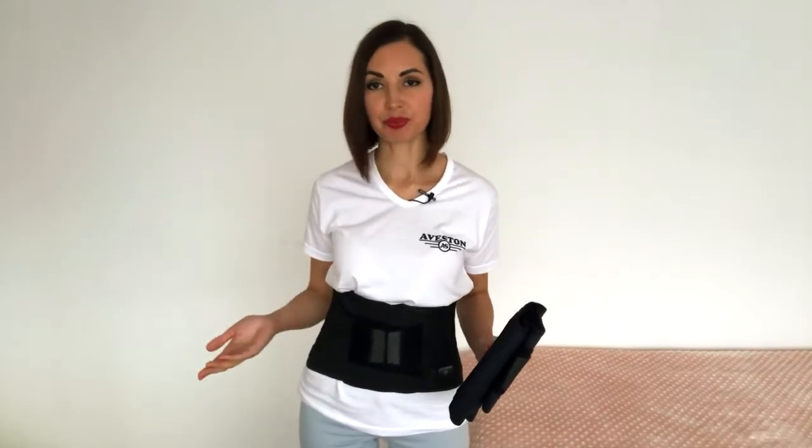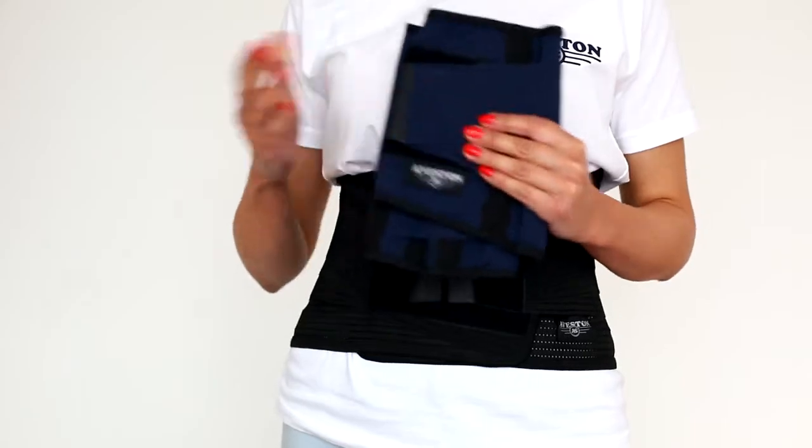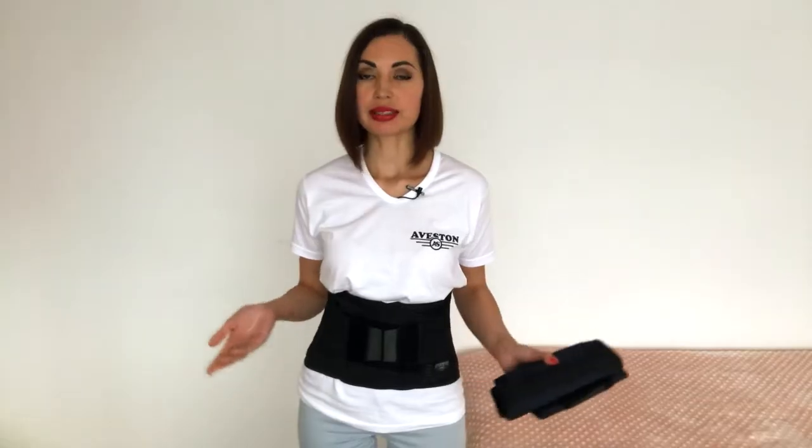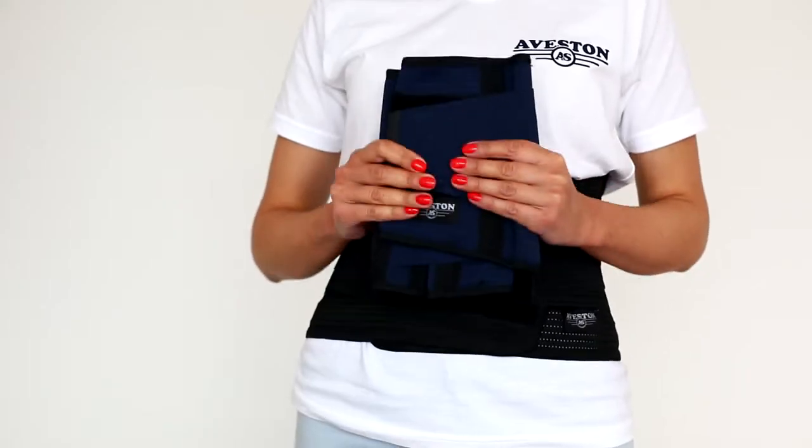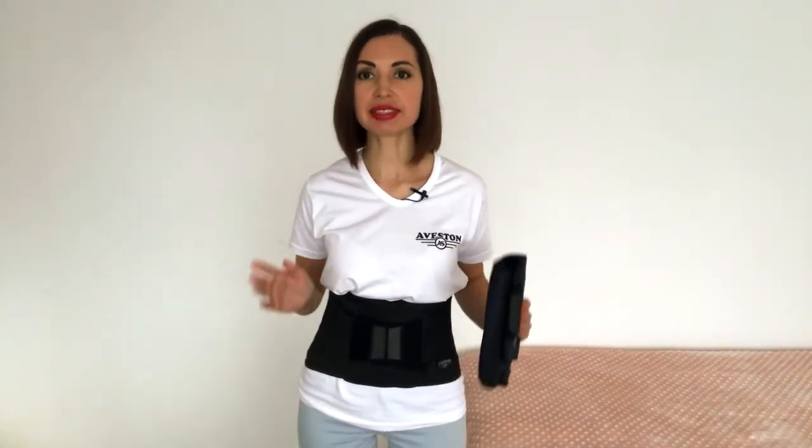We received feedback from our customers and learned that some of them were wearing the belt incorrectly. That's why they felt uncomfortable and returned it. So that's why I decided to record this video — to show you common mistakes when putting on the belt. But first, I'll show you a video tutorial on how to put on the belt correctly from our store listing. It's very simple.